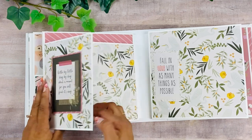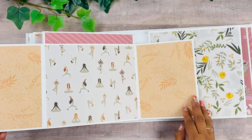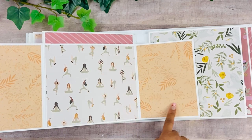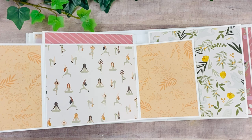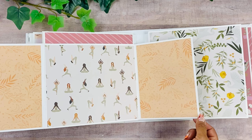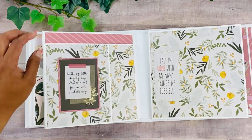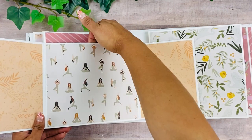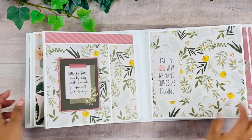Over here we have another sentiment from the collection — this opens up, and you can add a picture here. I've been working out a lot trying to get my knee rehabbed and stronger, so maybe I can add some pictures documenting how that process is going. Back here is a pocket as well that goes all the way down.